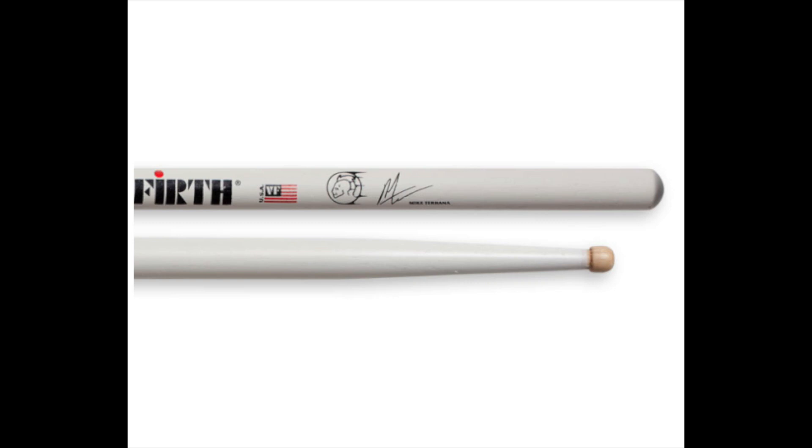Hi guys, I wanted to talk to you about my signature stick made by Vic Firth. A lot of guys ask me what kind of sticks I'm using. I'm using my own signature model and I'm very lucky and honored to be a signature artist with Vic Firth sticks. I never thought that would happen to me. I'm living proof that dreams can come true.